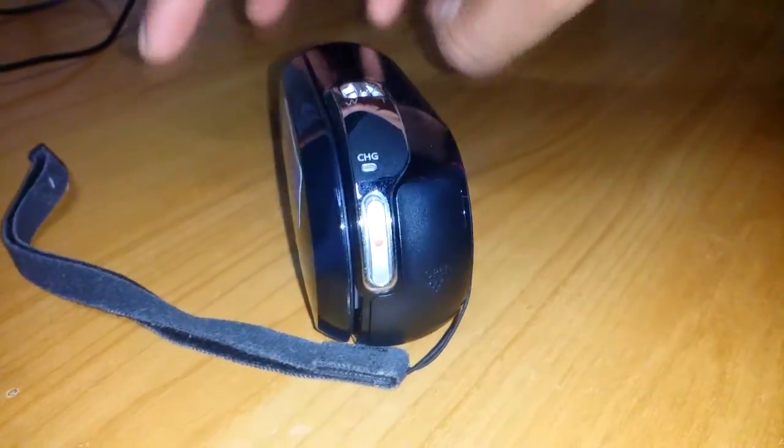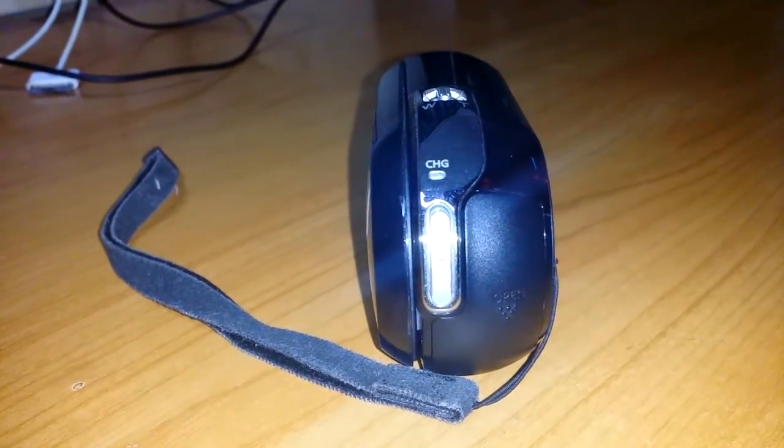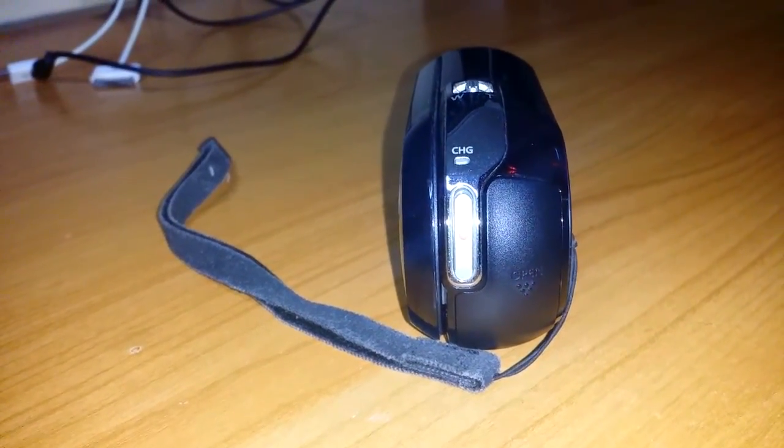So I just found the charger for this — I had lost the charger — and I managed to find it and it's still working after like almost six years.